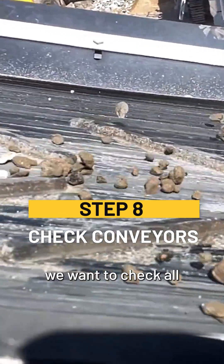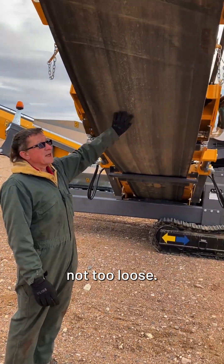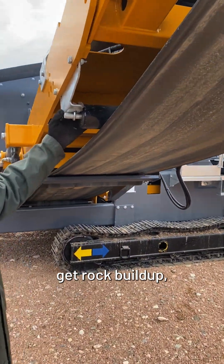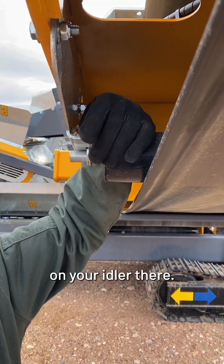Next we want to check all of the conveyors and make sure that they are clear and the belt's not too loose. Also on the rollers, sometimes you'll get rock buildup, so you want to clean that out so that it's not wearing on your idler.